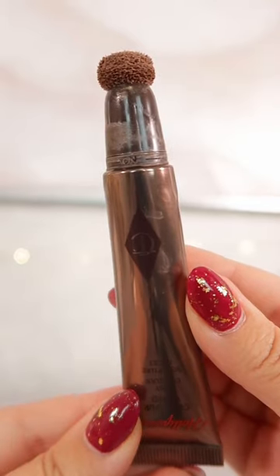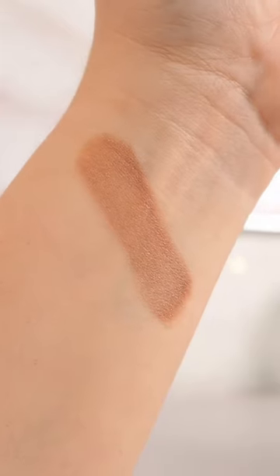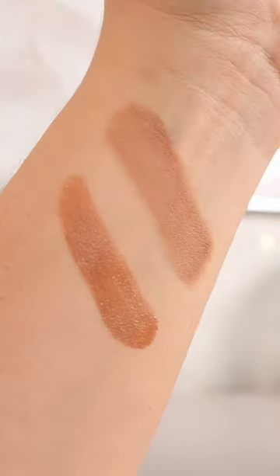Both of them have a sponge tip applicator, but Tarte's is looking slightly thicker than Charlotte's. Both are stellar products, but I find that Tarte's has a slightly quicker and smoother blendability over Charlotte Tilbury's.